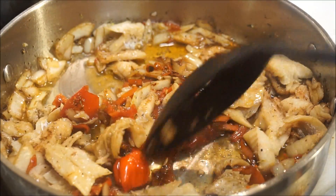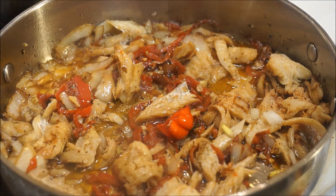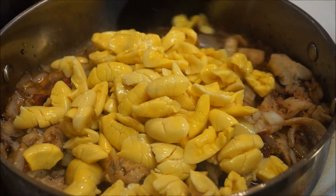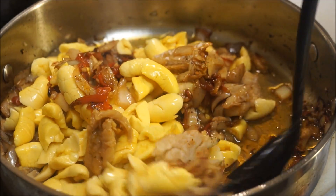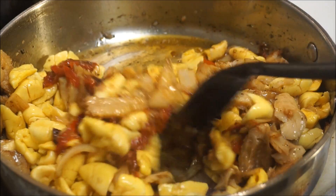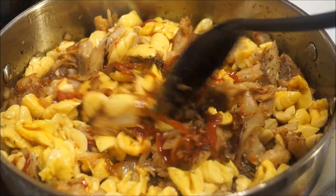I'm going to give this five minutes just for that seasoning to soak through the salt fish, and then I'll be right back. Okay guys, it's been five minutes, so now I'm going to put my ackee in. You just want to fold that in — don't mix it up because you don't want to break up the ackee. Just fold it in gently. I'm going to cover it up and give it about five to ten minutes depending on how soft your ackee is.